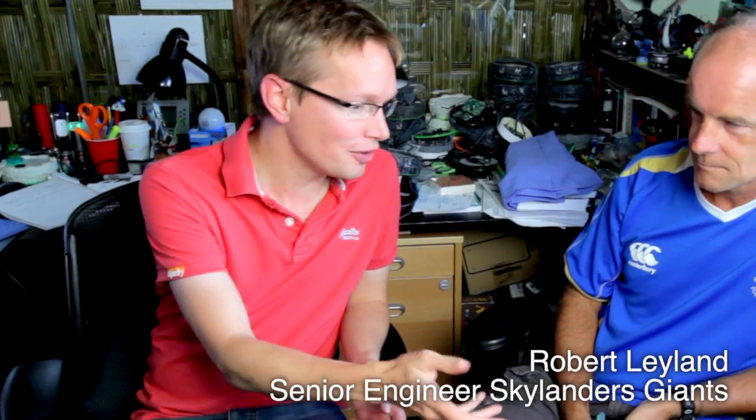Welcome to Family Gamer TV. I'm with Robert Leyland, senior engineer at Toys for Bob and responsible for the technology around the portal. And done up plenty of other things as well.